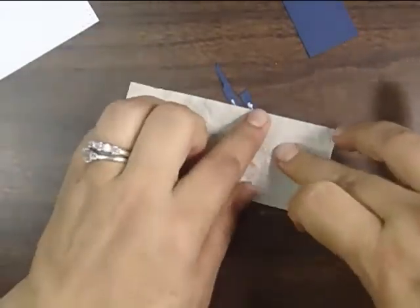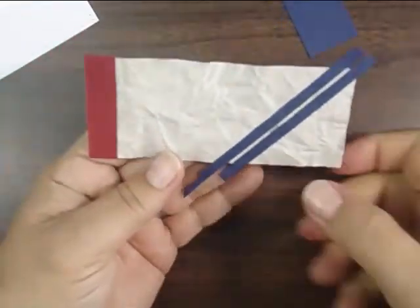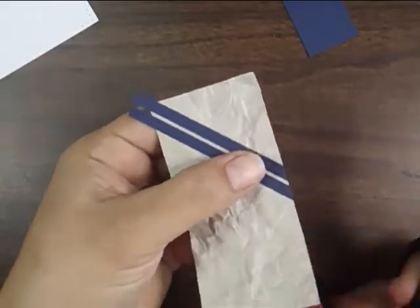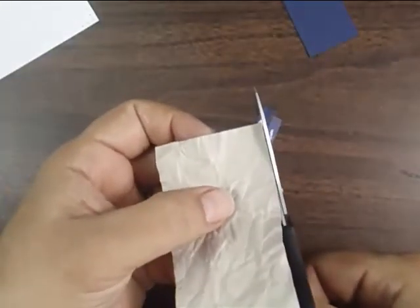Yesterday I actually wrote a blog post with all the step-by-step details on how I made this card. Today I thought I'd film the video so you can watch me create the faux leather technique, which as you just saw is a very simple technique. I'm just going to snip those off.